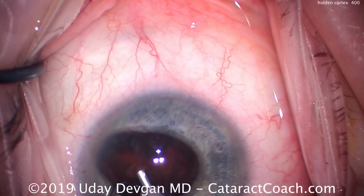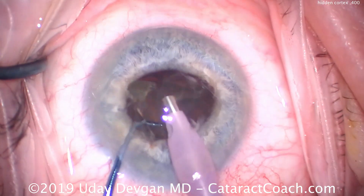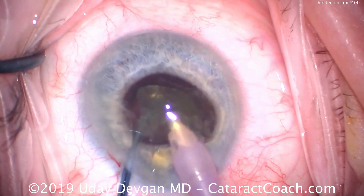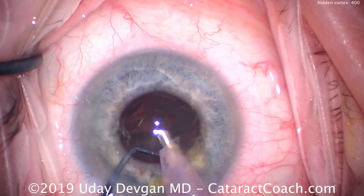Now we will attack that second half of the nucleus — here it goes, coming up through the pupil. It's very easy to stay centrally and work in this small zone without moving the phaco probe too much. You see there's a paucity of movements; we stay right in the center and don't need to move around the eye so much.